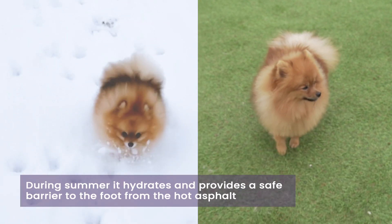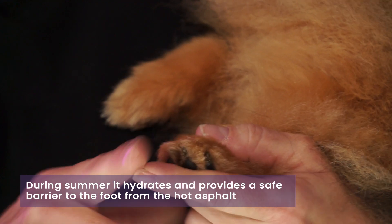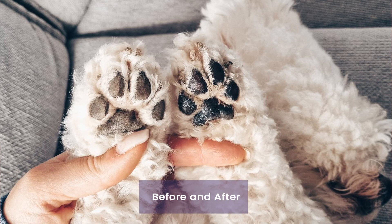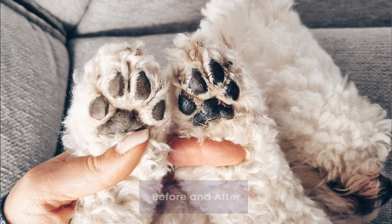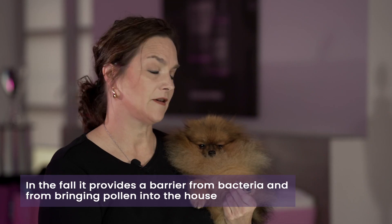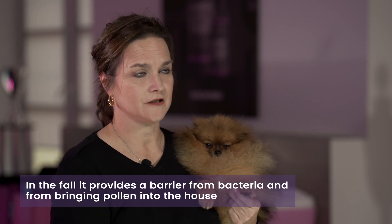In the summertime, it protects the feet from the hot asphalt by providing a nice safe barrier to the pad of the foot as well as hydrating the foot. In the fall, since there's so much moisture outside, it provides a barrier from bacteria and also prevents the dog from bringing pollen into your home.